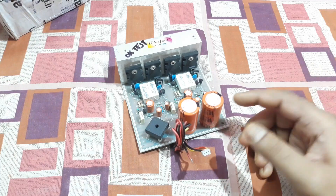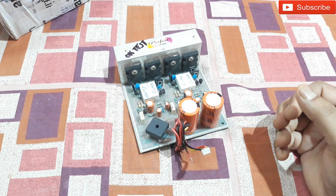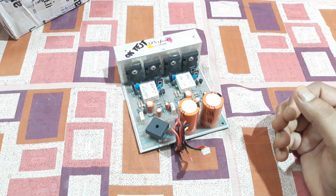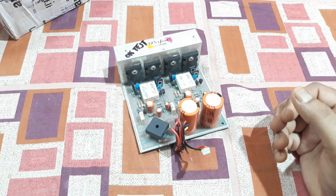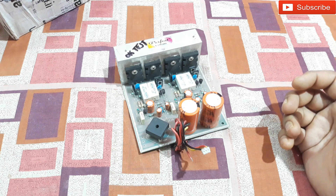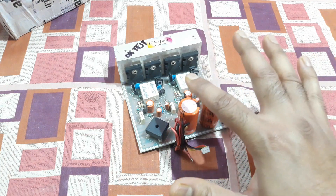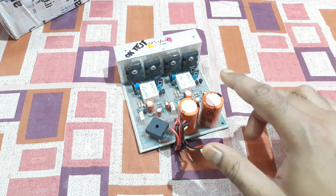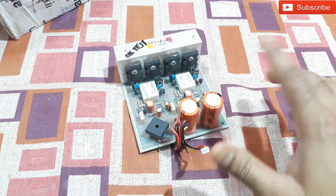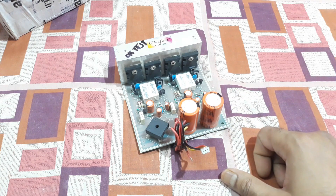I already have a 24-0-24 volt transformer and I just need a bass travel kit. I'll put the link to this kit in the description below — if you like it you can go there and buy it from Amazon. That's all for today, see you in the next video, bye!